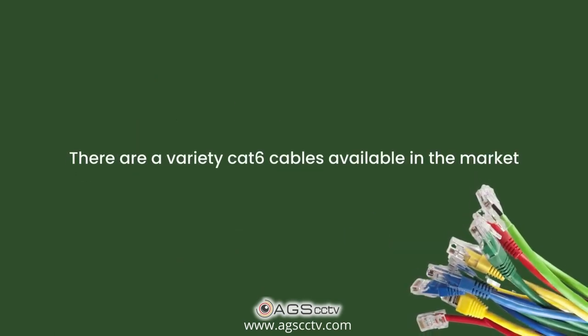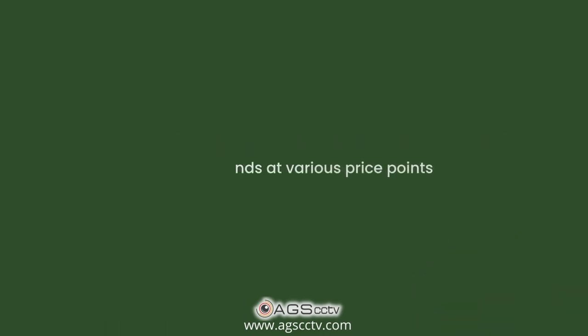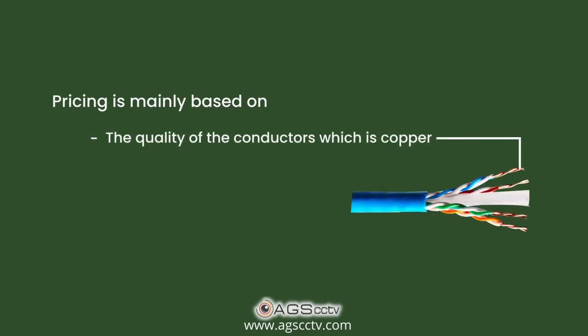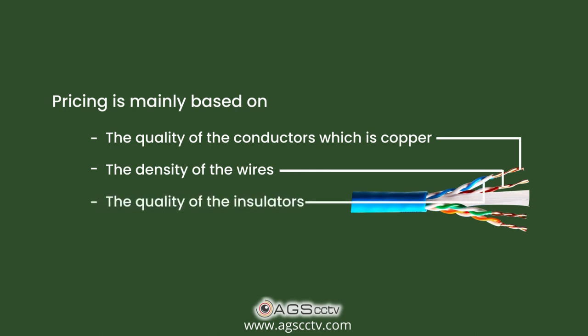There are a variety of CAT6 cables available in the market across brands at various price points. The pricing is mainly based on parameters like the quality of the conductors, which is copper, the density of the wires, the quality of the insulators, and the quality of the outer sheath.